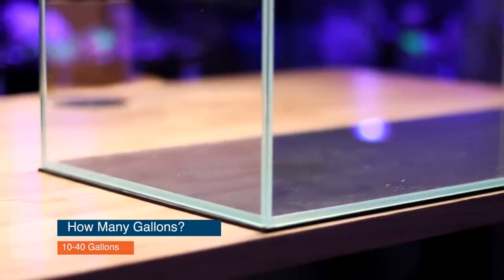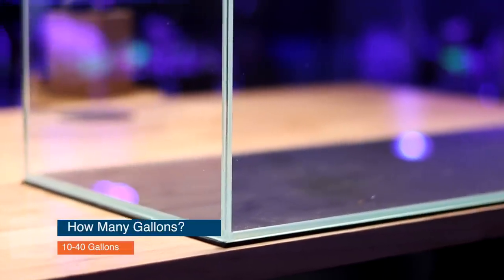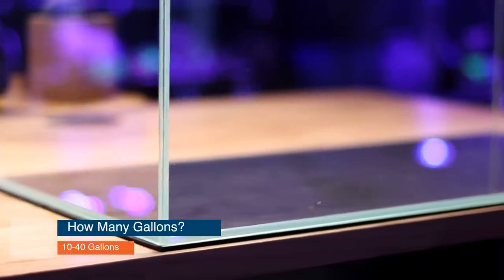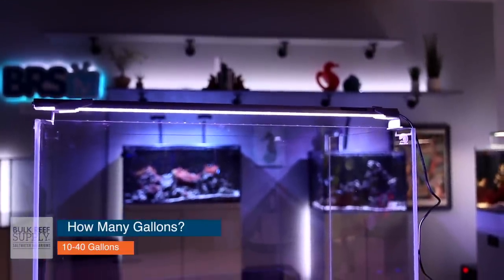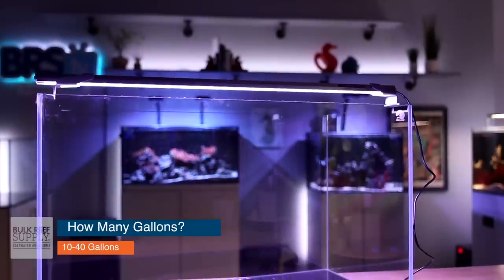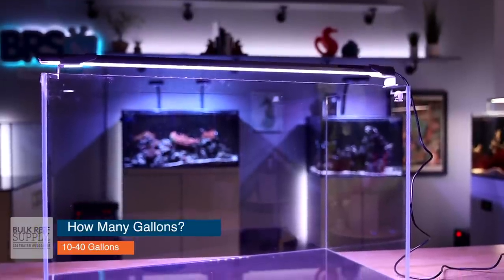How many gallons does your quarantine tank have to be? Somewhere between 10 gallons and 40 gallons. If you only have a small display tank and you're only quarantining small fish a few at a time, a 10 gallon tank is going to be fine. But if you have a larger fish-only system or bigger fish that you need to quarantine, you may want to consider something like a 40 gallon breeder. If you have no idea what you need, 20 gallons is a perfect starting size for a quarantine tank.